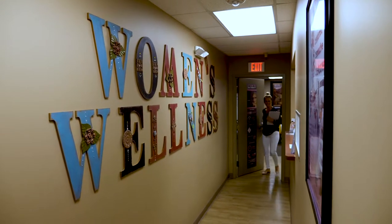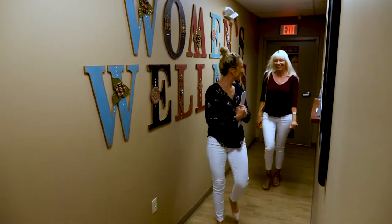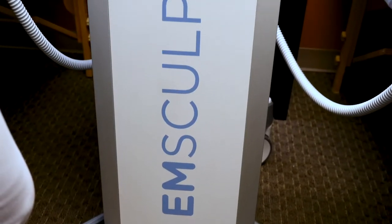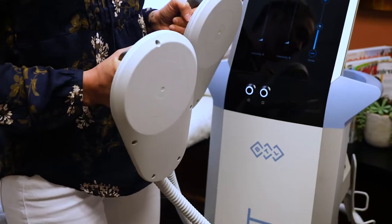I was waffling between doing my abs and my buttocks, and which one to do first. I knew I wanted to do both, and Dr. Wilson told me I could do both at each appointment — I was thrilled to hear that. So in one hour, I would be able to do both my ab treatment and my butt treatment and have it all done.